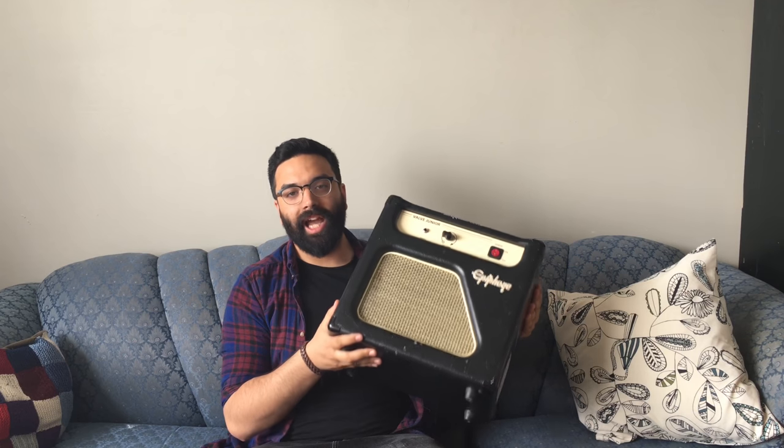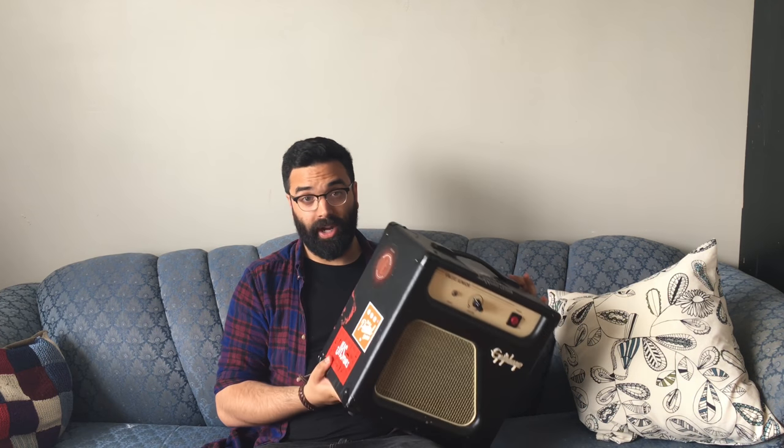For my amp I'm using the Epiphone Valve Jr. I've done a video on this as well — I'll put that in the description below. Obviously there's only one knob on it, so it can be a little dark and I have to compensate that with my gain pedals. There are two reasons I'm bringing this amp on tour: one, it's tiny, which is great since we're traveling in an SUV. Second, I've got some really good sounds coming out of it. I find a lot of times if you have the same brand amp and guitar they just work together really well, and that's definitely the case with this amp and the 339.